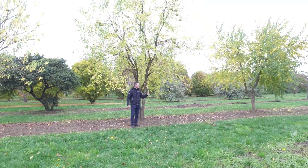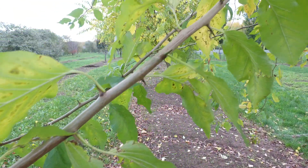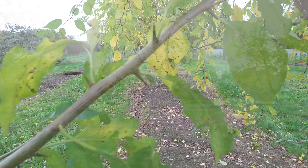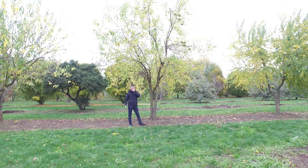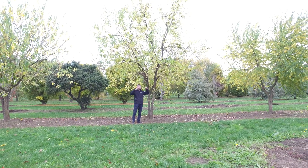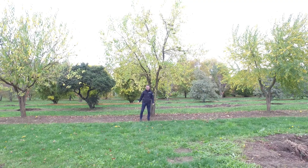The tree also has large thorns on the branches, and it has a very nice autumn coloration — it's turning yellow right now. It's a tree that gets up to 10 to 15 meters in height. It has a bit of a flattened crown that gets quite wide as well.